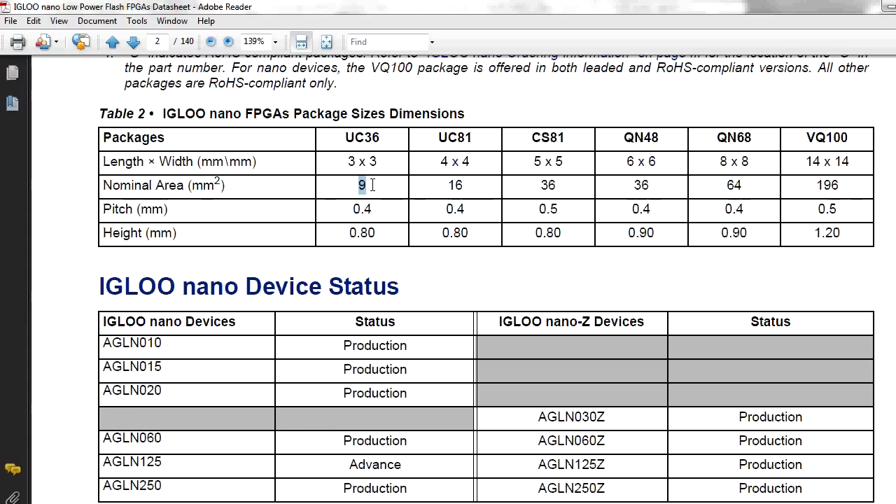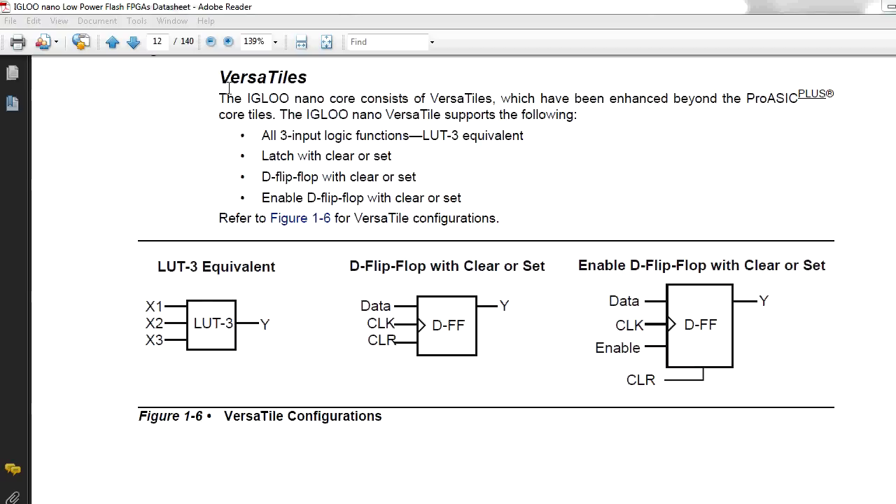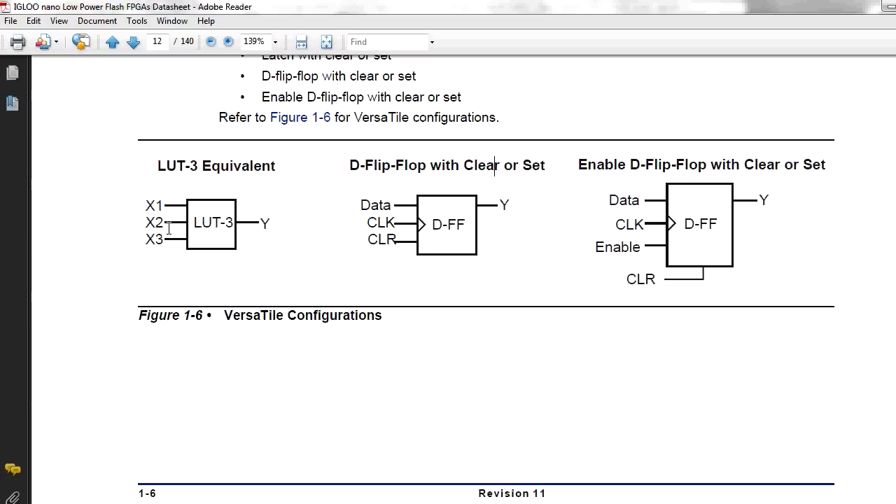Looking at the UC36 package, it's 3x3 millimetres — 9 square millimetres total — with a pin pitch of 0.4 millimetres. Absolutely tiny and can be a real pain when you're trying to solder this thing. Here's a representation of what you can do with one of these Versatiles, each building block inside the FPGA. They're also called macro cells in other products. You can do a 3-input lookup table, or a D flip-flop with clock, data and clear, or a more advanced D flip-flop with a separate enable pin. You can build up your design based on these basic flip-flops and logic element lookup tables — very powerful and versatile.